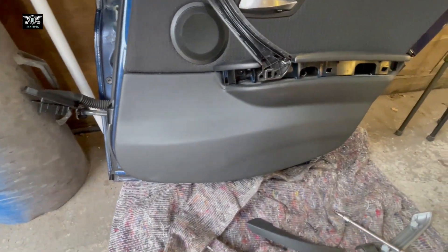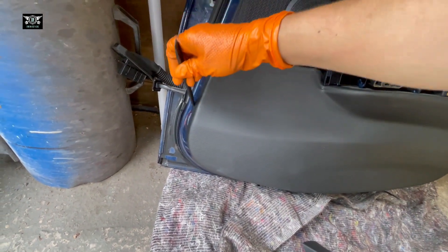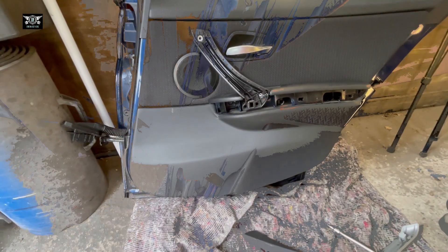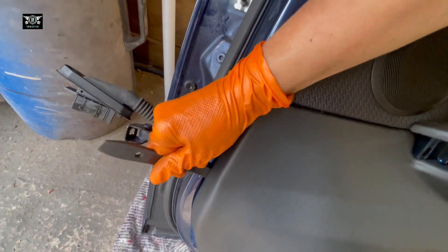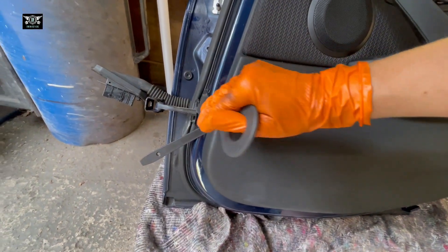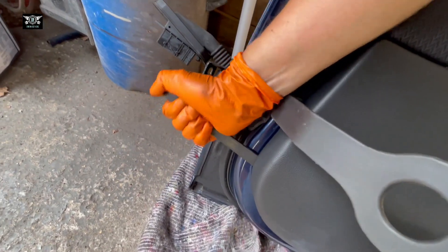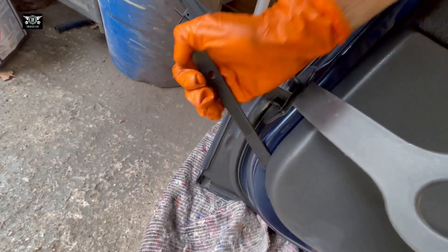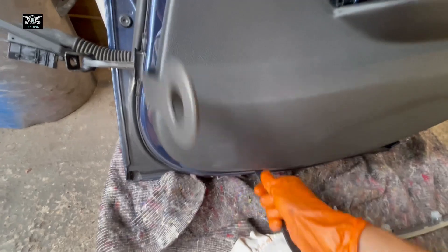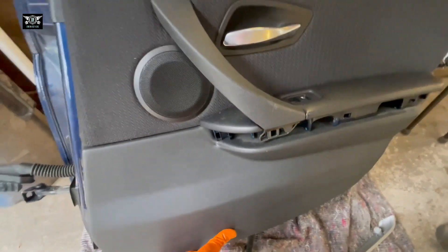Okay, now we need to start popping the door card open — pulling it away from the actual door frame. So with one of these prying tools we're going to go in on the side and start opening it a little bit, trying to pop that door card out. Sometimes the clips can be a little bit hard, especially if you're using one hand.